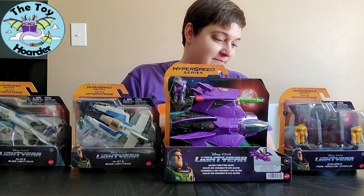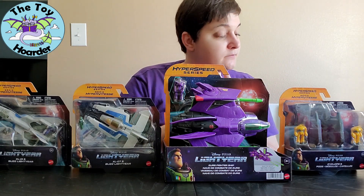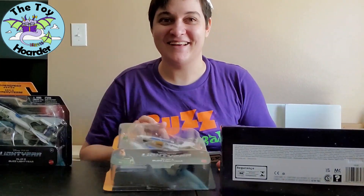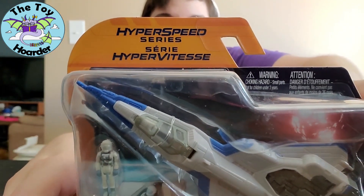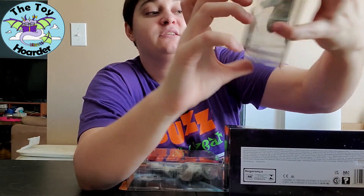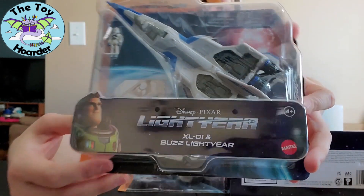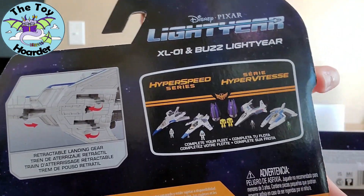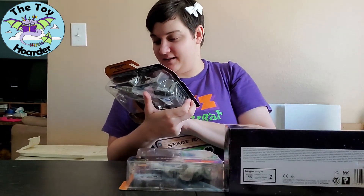I grabbed every one they had on the shelf. Okay, let's get them open — we're not going to wait any longer. I'll show you the packaging up close: this is the Hyperspeed Series. I didn't see that earlier. It's for ages four and up and is made by Mattel. Here are the other ones you can get, which I do have all of them except one — one of these other white chips.